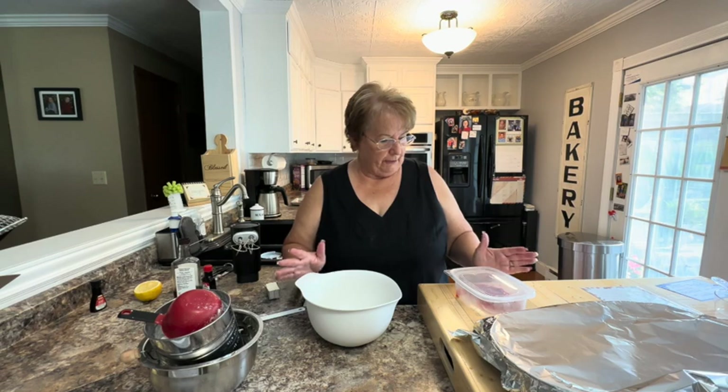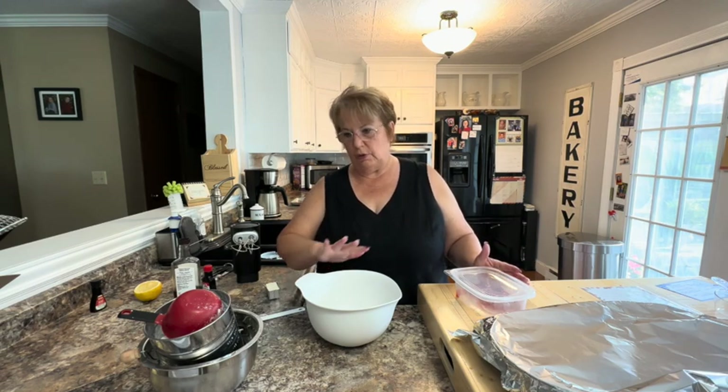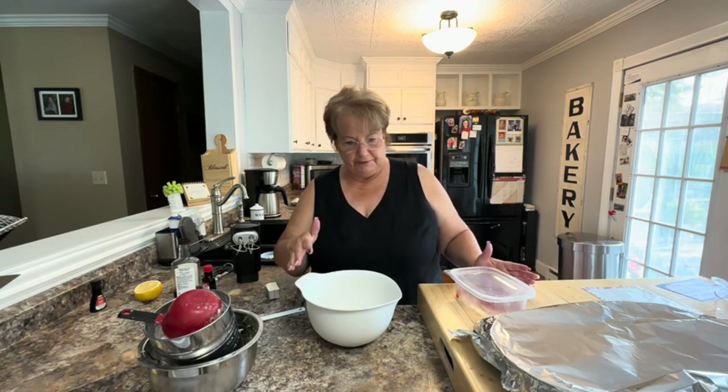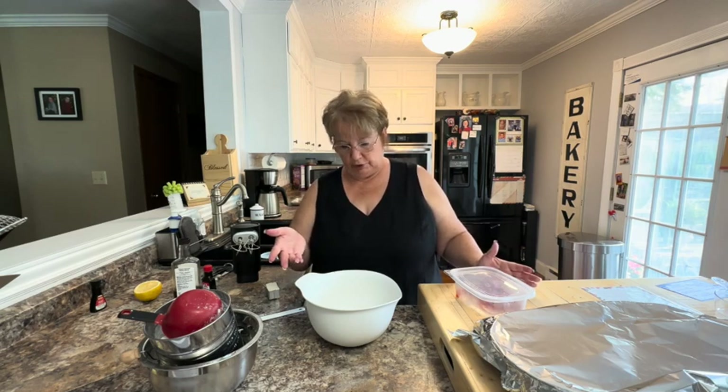So we made our fresh strawberry cake yesterday. Now we're going to make the icing, and this needs to be put together and then put in the refrigerator for at least an hour, then fluffed up just before you put it on the cake, and then the cake will need to be refrigerated.